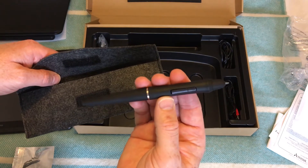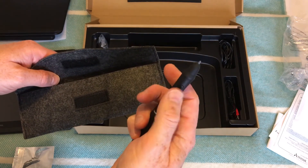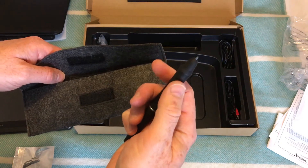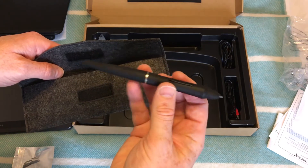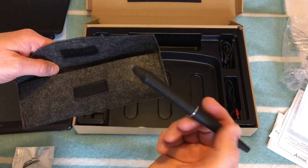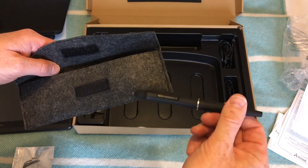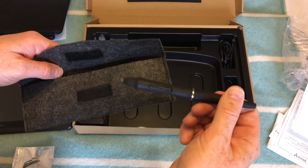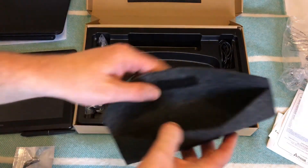It's a battery-free pen, which is great — no need to charge it. The buttons on the side act like left and right mouse clicks. It's a nice weight, not too heavy and not too light, just right — very similar to the rest of the D range in the Artizel tablets.